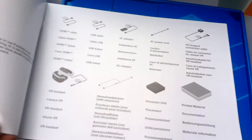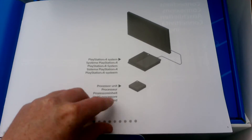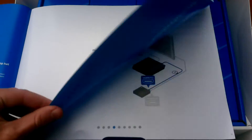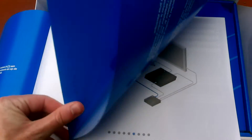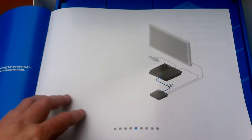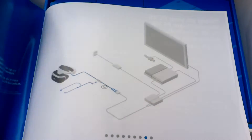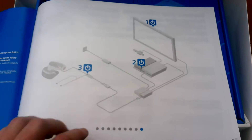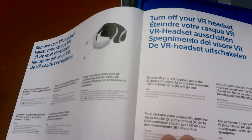Here you have the PlayStation VR quick start guide, showing what's in the box. You see the PlayStation 4 system with the processor unit. Next page shows the HDMI cable to the TV, then connect the PlayStation camera to the PlayStation 4, then connect the processor unit to the PlayStation 4, then the AC adapter for power, then to the HDMI splitter, and then to the PlayStation VR which you have to turn on. And here's how to remove and turn off your VR headset.